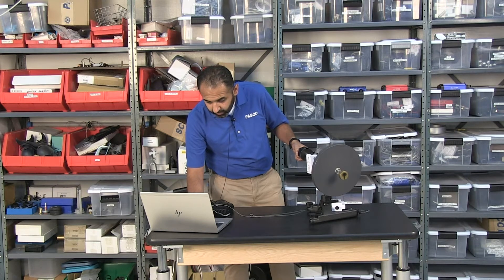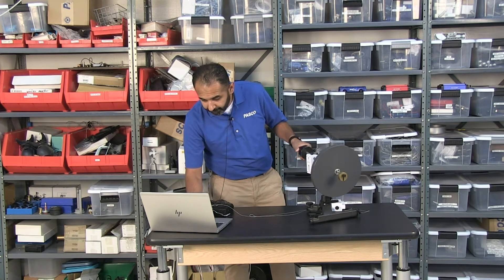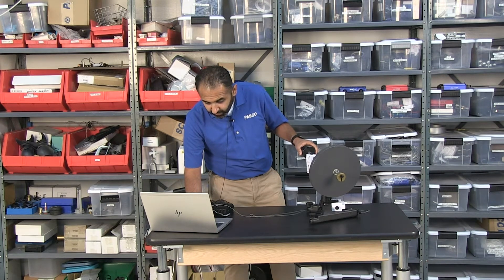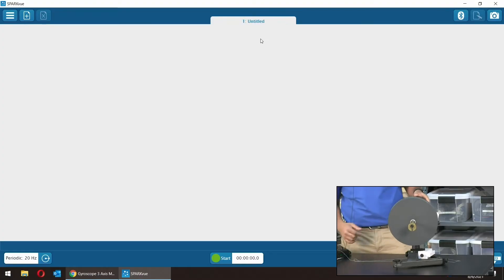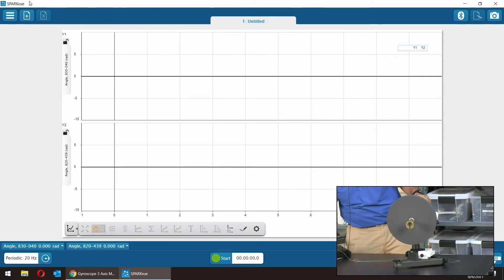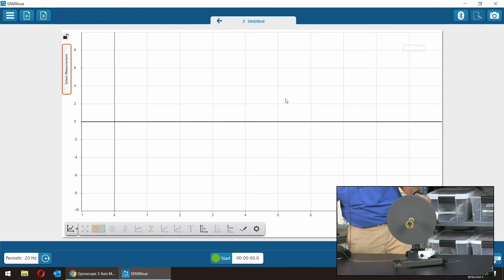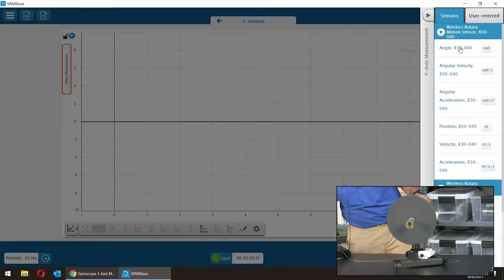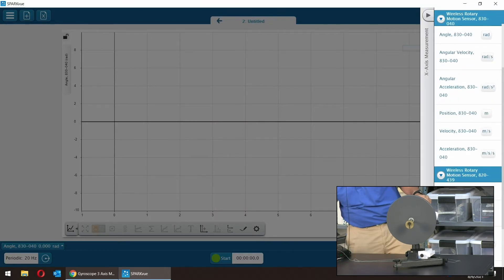Alright, do you have my screen up? I have my sensors connected. I want a graph, but not angle versus time — I want to see the relationship between the two angles. So I'm going to create one more graph and change the axis to plot the angle at the top versus the angle at the bottom.